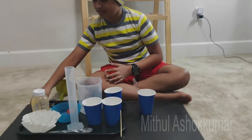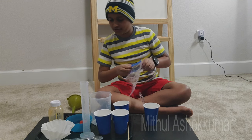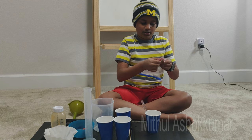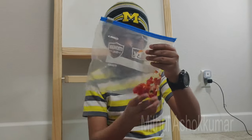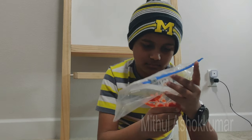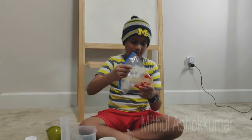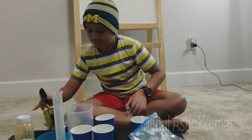Now let's go ahead and crush a strawberry. You'll need a Ziploc baggie — open it up and put in one strawberry. Make sure all air is out of the bag, then seal it. Let's go ahead and crush it nice and slow for one minute. Then add three tablespoons of the extraction liquid into the bag.